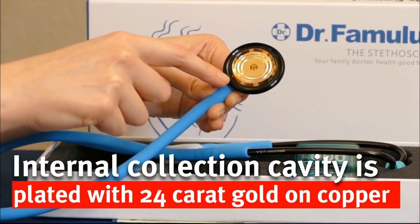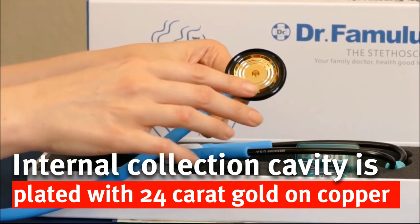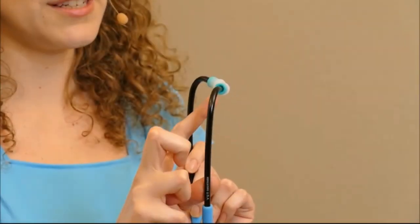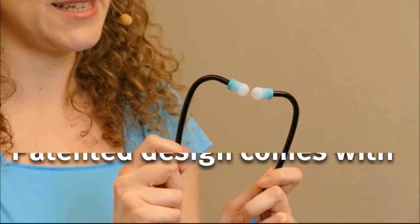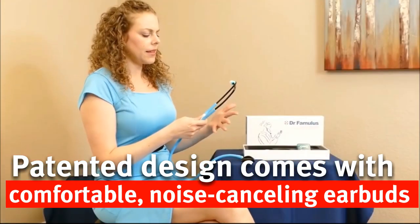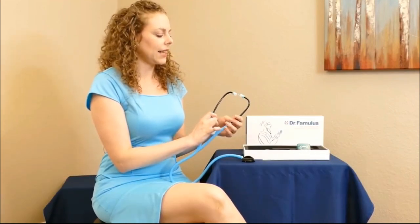The collection cavity in here is actually 24 karat gold-plated copper, and they have patented this design. The contour and design of the little ear pieces, along with interchangeable sizes of the earbud, make this something that will be comfortable for you to wear. I love that they've really taken care to design something that's going to be comfortable and effective.